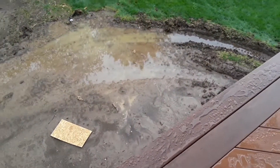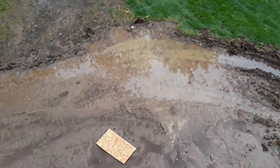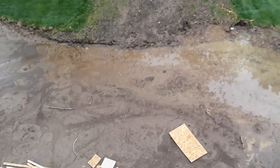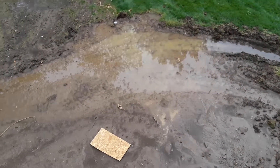My wife's been nagging me for a pool for years. That's not going to happen as long as I'm alive, but we had a huge rain overnight and this morning. So there you go, hon — there's your pool.